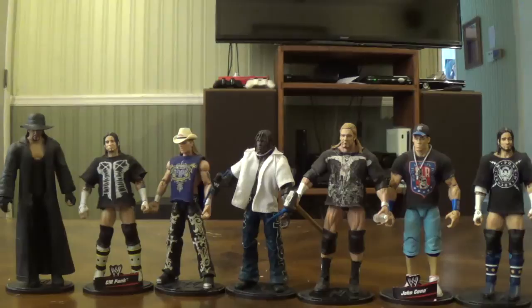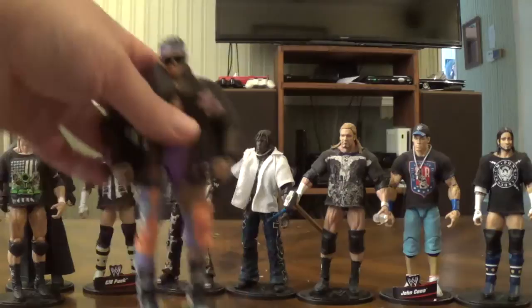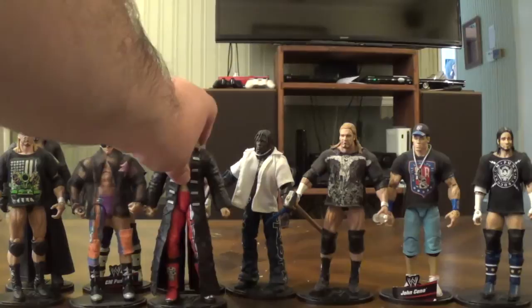That's the last of the figures that came with display stands, since later figures did not. Keeping in order, here is Elite Series 7 Triple H — I'm missing his glow sticks, and I don't have Shawn Michaels or Hornswoggle from that set — they're pretty expensive. This figure was hard to come by but I eventually found it at a cheap price. This is Elite Series 9 Zack Ryder — bought on eBay, same with Triple H. I forgot somebody from Elite Series 8 — this is Edge from Elite Series 8, bought from my pal The Madness. It's technically a head swap, and I don't have the sunglasses.